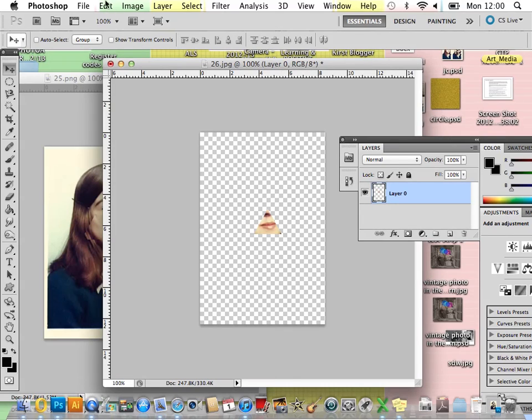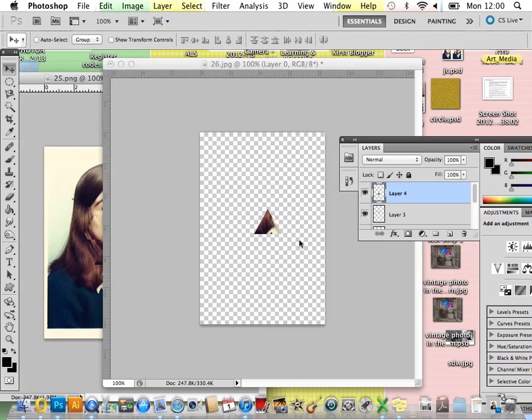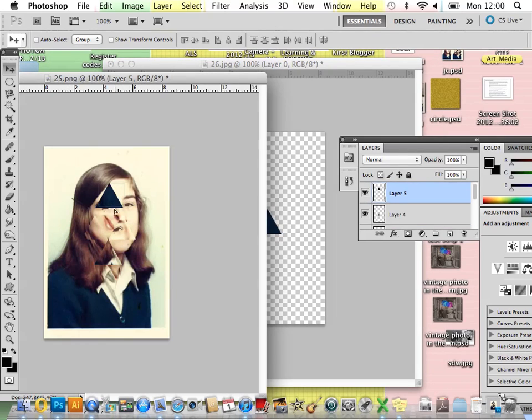Then back onto your picture, Edit > Step Backwards. Choose a new section — it might be quite nice to bring in a bit of her collar and her blue hair so we get a really distorted effect going on. Select your layers again, Command+E to merge them together, and drag the new shape over. I think I might place that one here. Again, Edit > Step Backwards, choose something else — I think some nice blue would work. Shift-select all your layers, Command+E to merge them, and drag it back over. Just keep carrying on until you're happy.